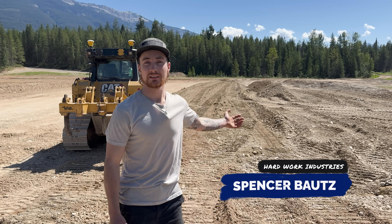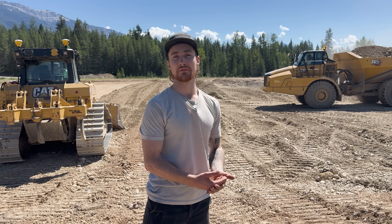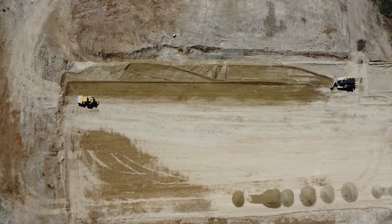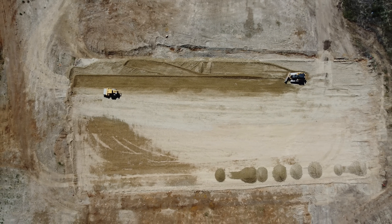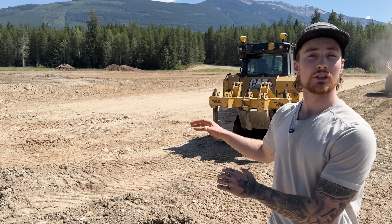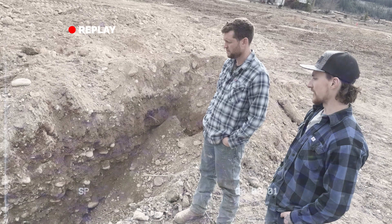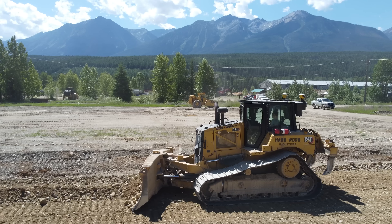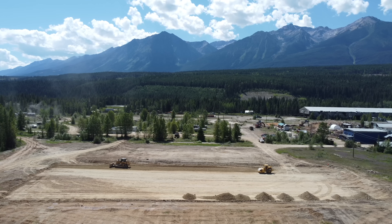It's Spencer from Hard Work Industries. We're working on the shop pad — it's the middle of summer and we're getting ready to bring in the concrete and build the foundation for the steel building. The land has a natural descent of about two percent in both directions, so the shop pad needs to be flat. The first step was cutting out all the bad material — we had a geotech out here who did test holes, and there's a layer of subsoil we had to remove, going down about half a meter.